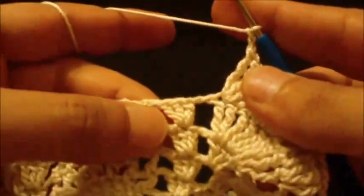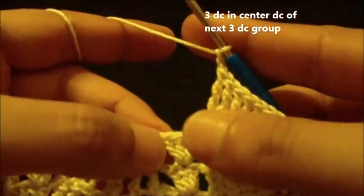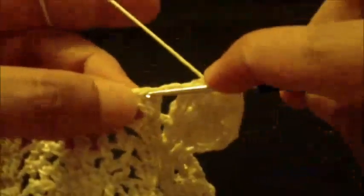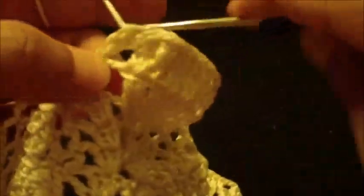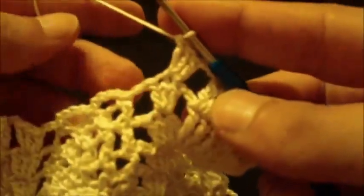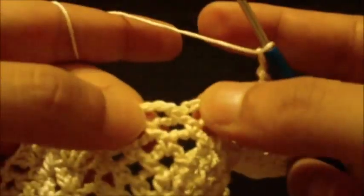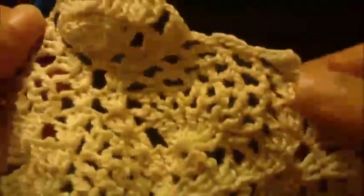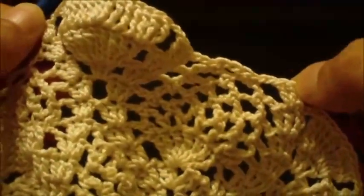Do a three double crochet in the center of the three double crochet group from the previous round — one, two, three. Chain two, move to the chain four loop and do this pattern all around to correspond. Join at the beginning of the round to finish.